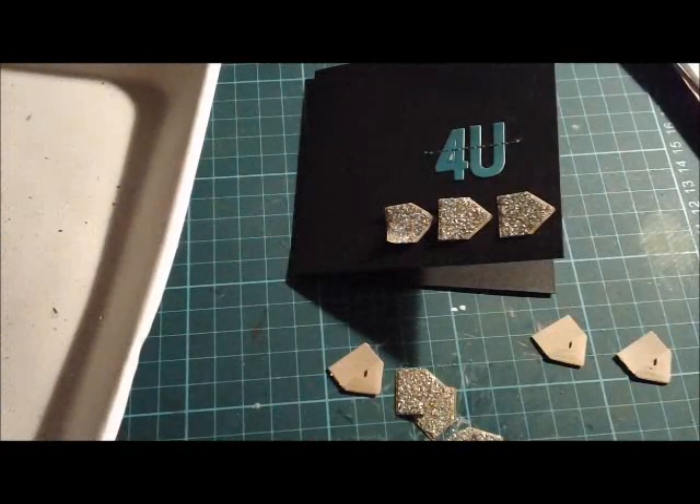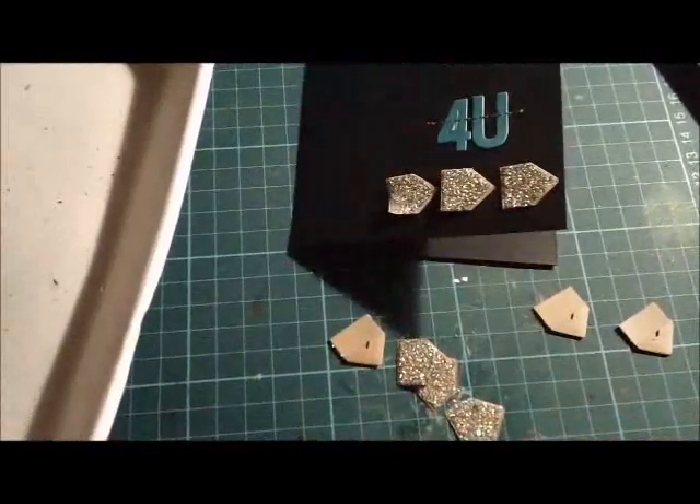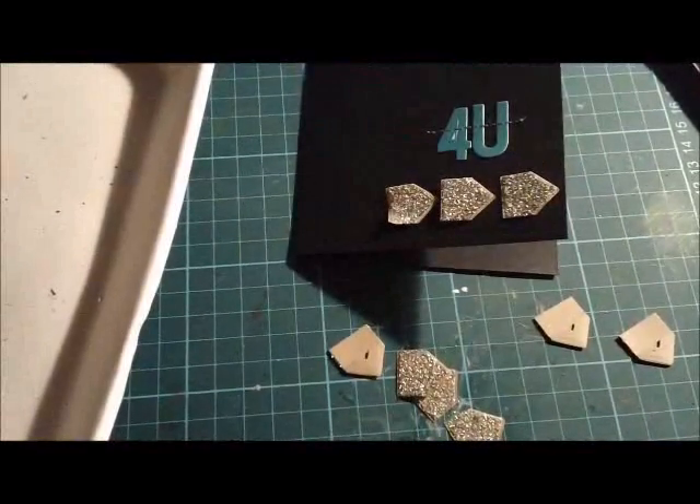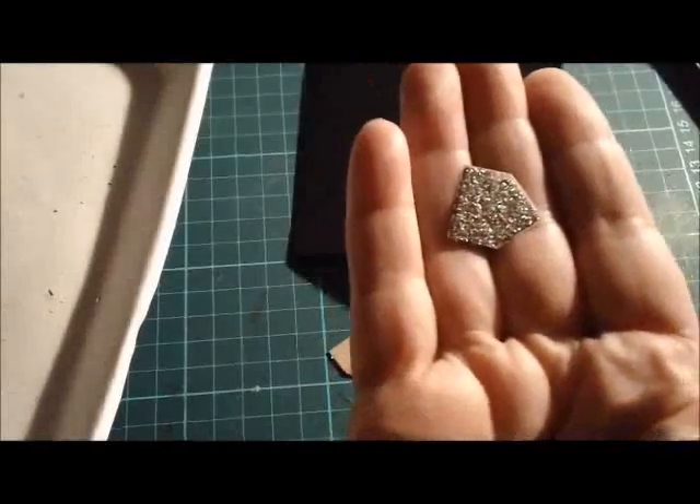Just sitting here at my craft desk under the twinkling Christmas lights. Because it's the season for all things sparkly and glittery and tinsely, I thought I would show you how I've made some glittery arrows.